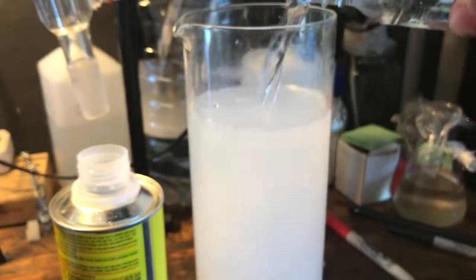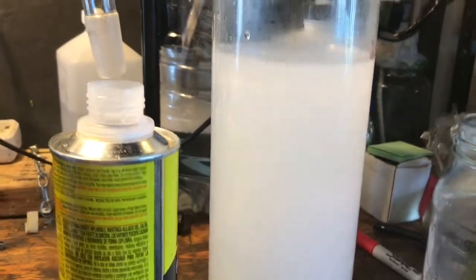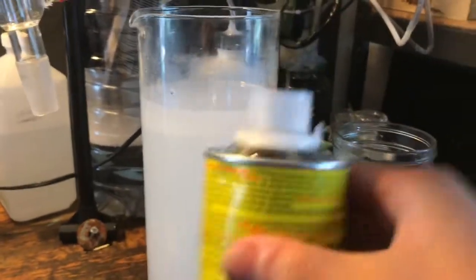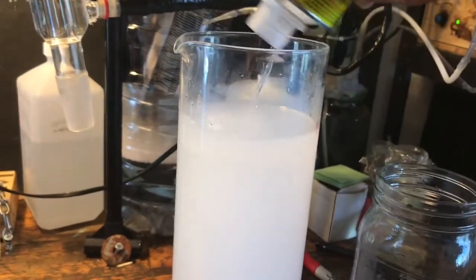As you can see, adding more water does nothing, so we've already separated the acetone out. You can also rinse out the can if you want, but it's sort of pointless, to be honest.